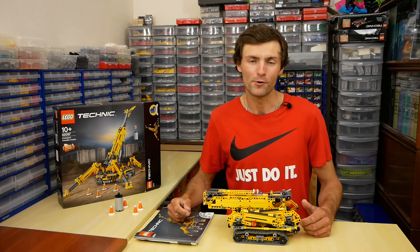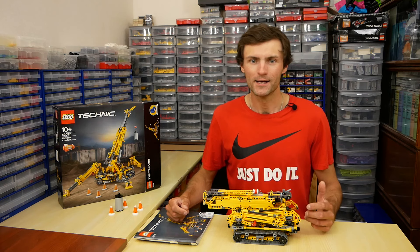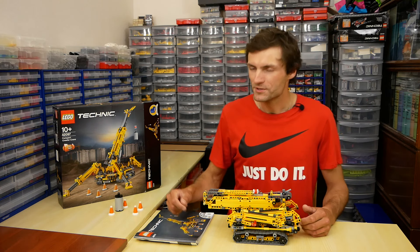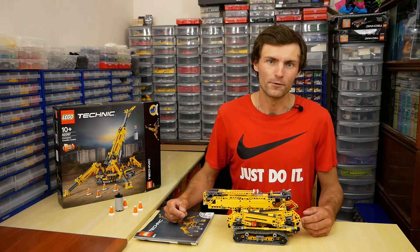Hello, my name is Kirill and you are watching my LEGO Technic channel. Today I'd like to share my opinion about new set 42097 Compact Roller Crane.